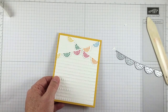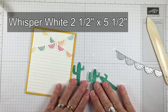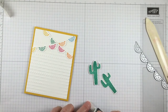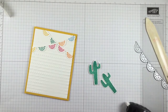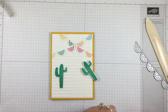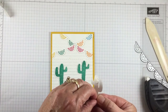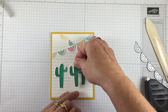Our next little step is I stamped three cactuses on a piece of, I believe it was two and a half inches by five and a half inch piece of Whisper White. So I'm going to cut them out with the coordinating cactus framelit. I'm going to place one here and one over here. I've got some dimensionals on here, so I'm going to peel this off and stick this just on the card front right here.